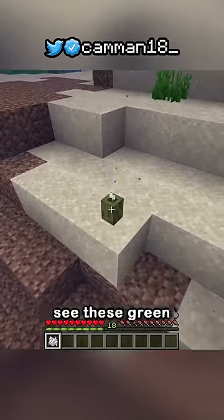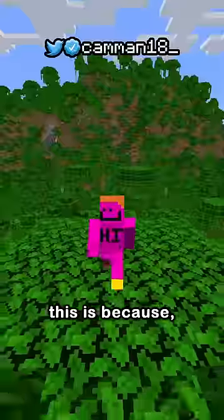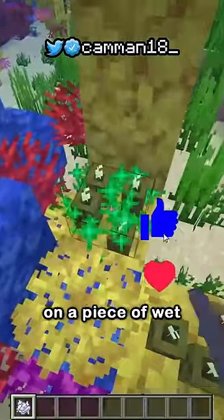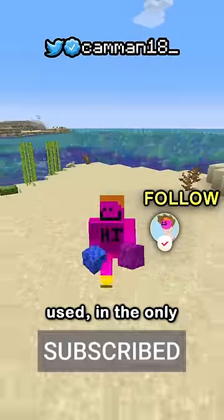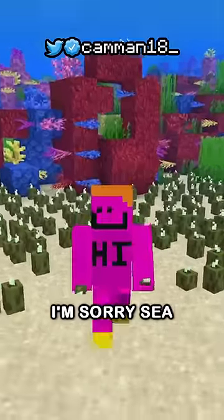If you ever try to bone meal a sea pickle, you'll see these green particles like you would on wheat, but nothing would happen. This is because, for some reason, it only grows on a piece of wet coral, making coral used in the only sea pickle farm. I'm sorry, sea pickle community.